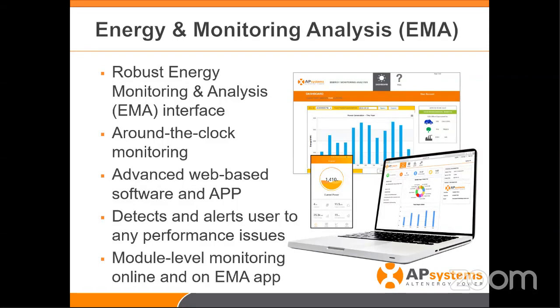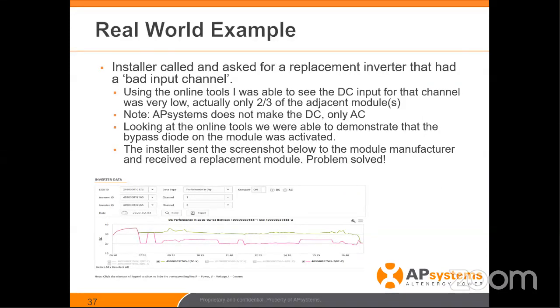The information is available to you 24 hours a day, seven days a week, wherever you are in the world — both on computer and app. You're getting down to the module level monitoring, and this is really where the power of all this comes together. For example, at a trade show — Intersolar in San Diego — an installer came to me saying they had a failed inverter at one of their sites. We logged on to the EMA and I was actually able to see that the DC input for that particular module was legitimately low — two-thirds of the adjacent modules on the roof — which gave me a clue.